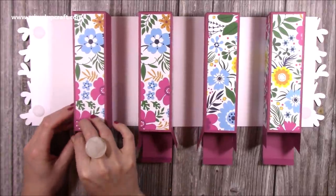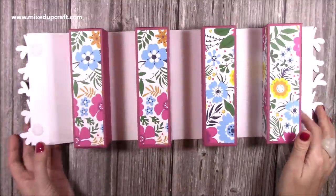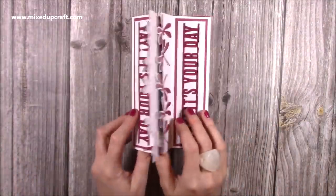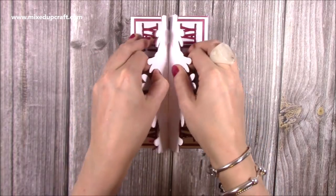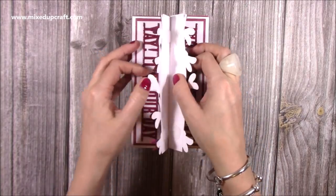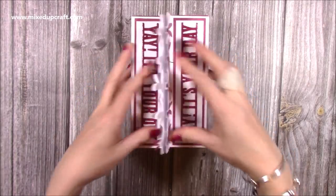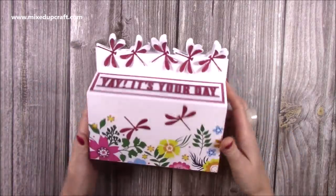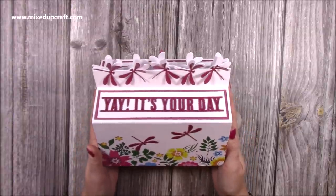I think it's turned out really nice. I really love how it's come together. You don't have to use Velcro - you might want to use ribbon, you may put handles on yours as well. I think it looks fantastic, such a nice gift to give somebody. So let me show you how to make it.